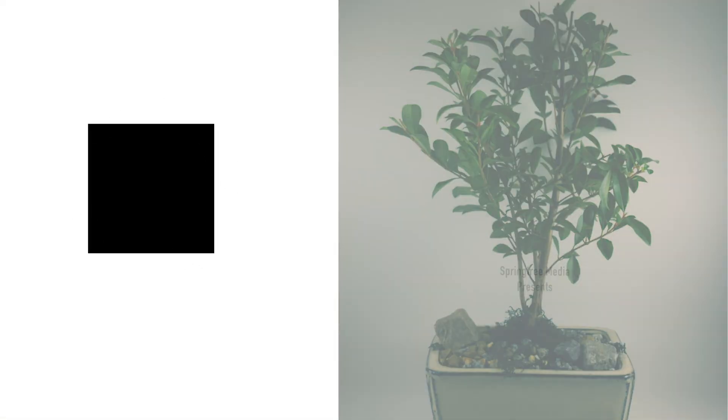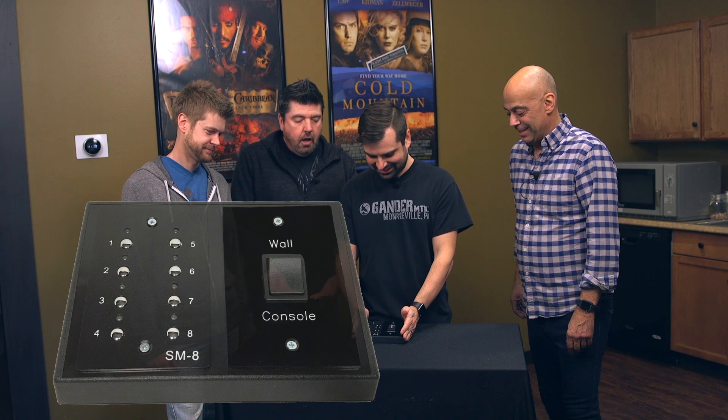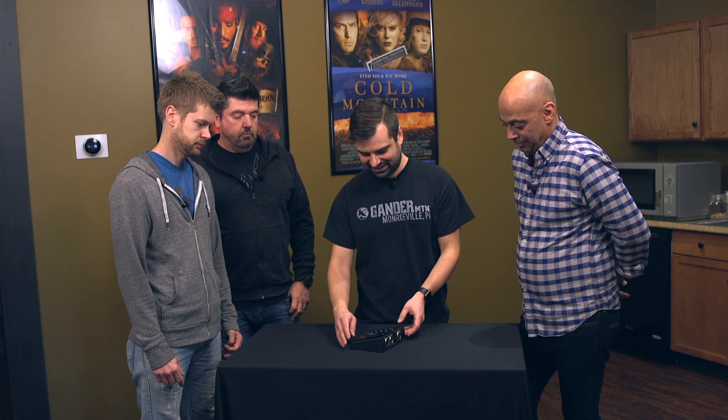Here we are today for another installment of What's It Good For? Today we've got this lovely SM8 model hands with DMX switch integrated. So many of you might already be familiar with our SM8 wall module. This is a desktop version, and the cool thing about this is that it's got a DMX switch built right into it.